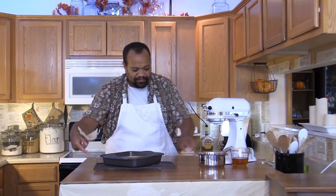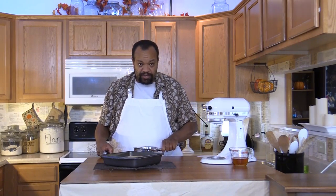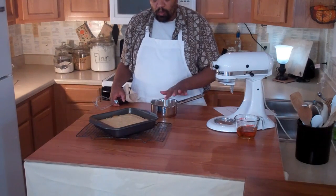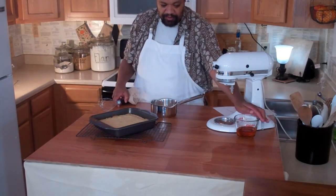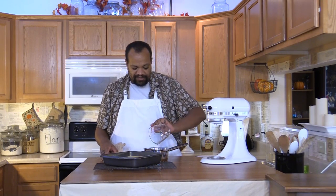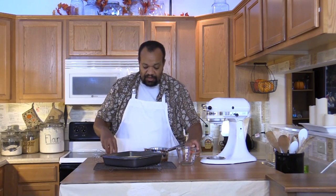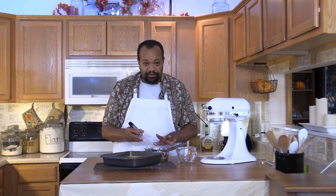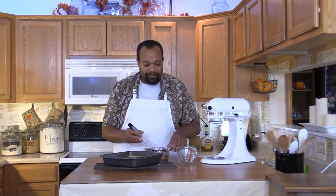Once your blondies are baked, remove them from the oven and set them aside. In my saucepan I have 1 cup of sugar, 1 tablespoon of butter, and I'm going to add half a cup of whiskey. I'm going to heat this up just to melt the sugar — I want the sugar completely dissolved, but I don't want to bring it to a boil.